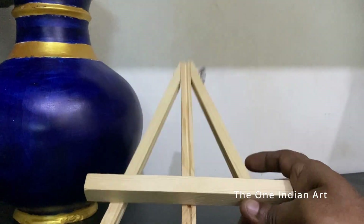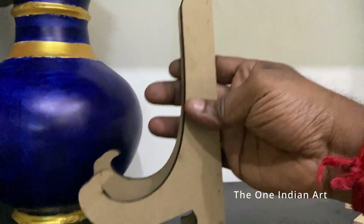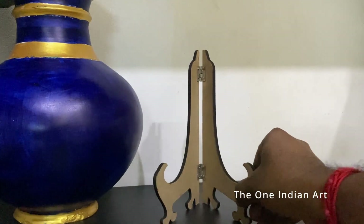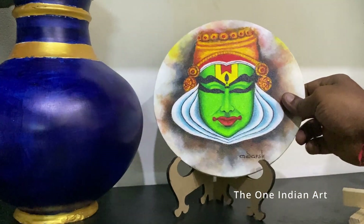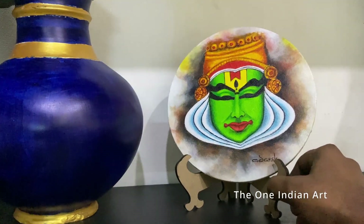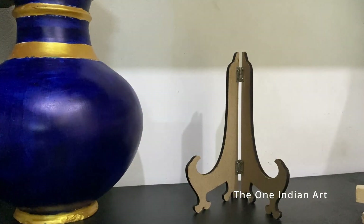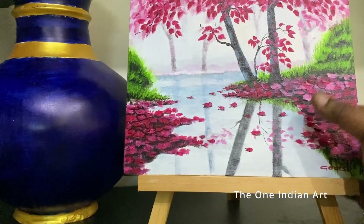For a round canvas, the regular tripod stand cannot be used because of the round shape — we need a different kind of easel stand to hold it. This kind of easel stand costs around 100 rupees. The round canvas itself costs around 75 to 200 rupees. The total painting cost depends on the picture — around 1000 to 1500 rupees.